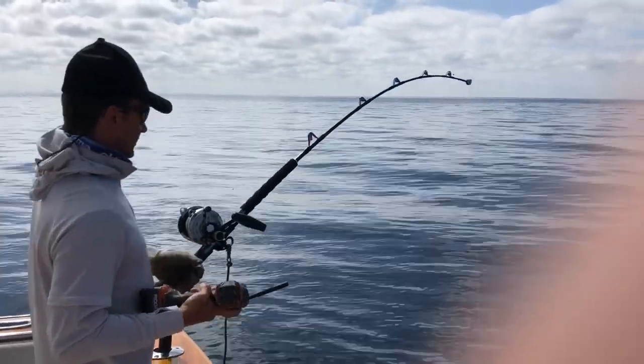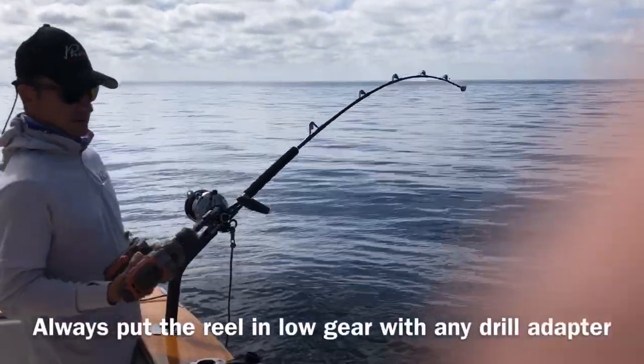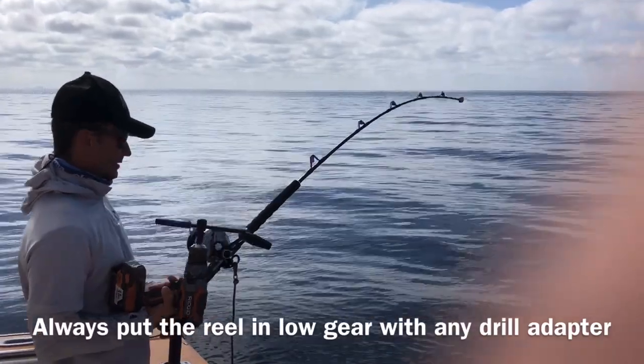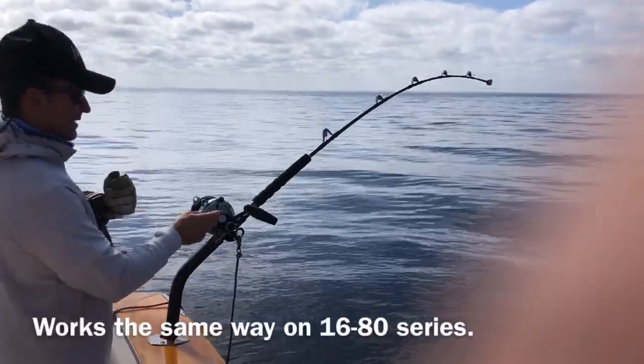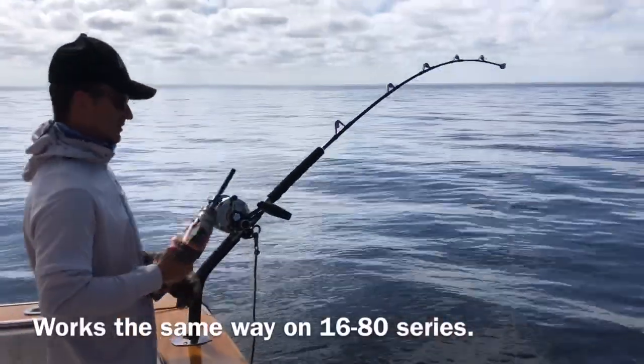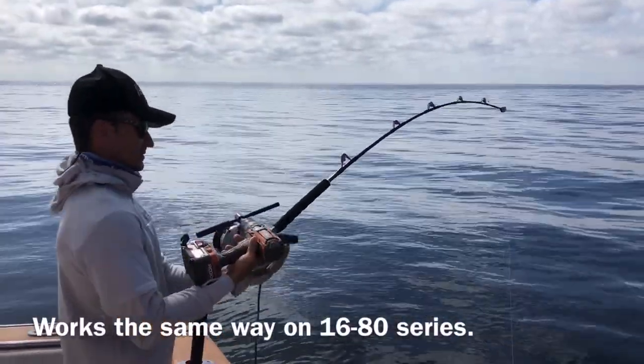Here's a little video showing how to utilize the speedy crank on a Makaira 50. First you're gonna want to put it in low gear and then tighten the drag up a little more so you're not spinning your wheels.